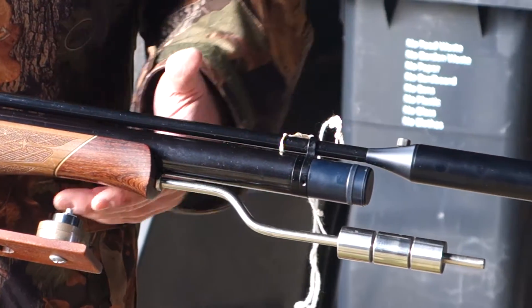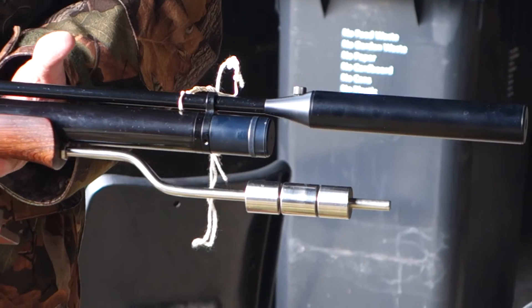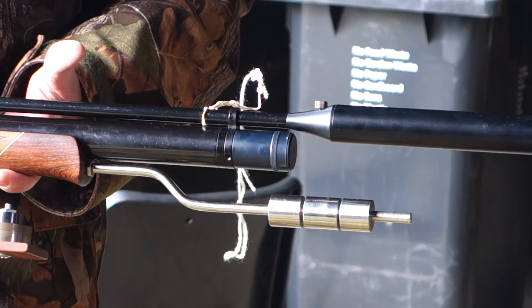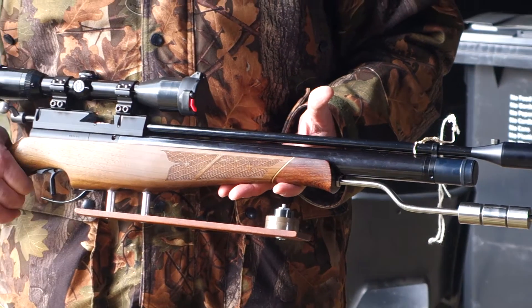Moving to the front, I've gone back to a silencer. I've found that this is an extremely accurate gun and it's super quiet, so sometimes you've just got to make that decision.